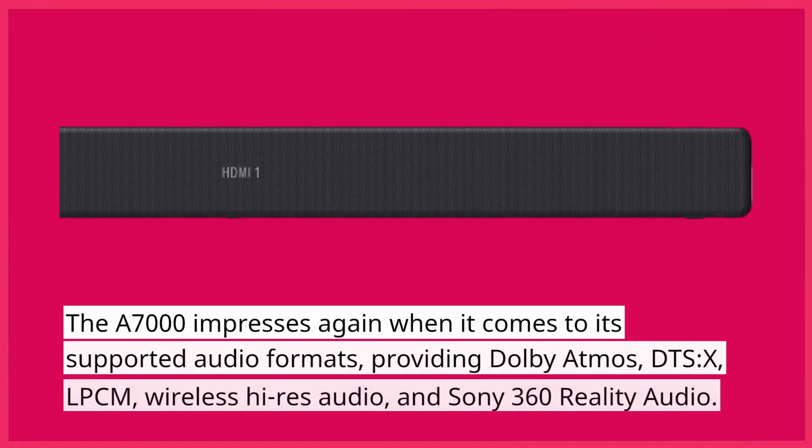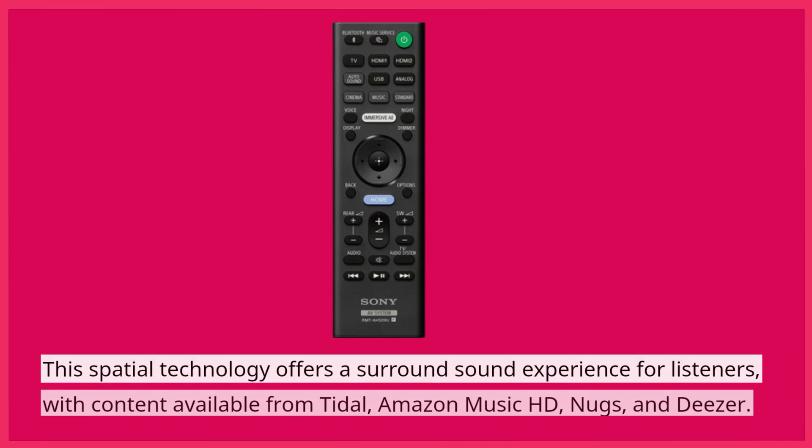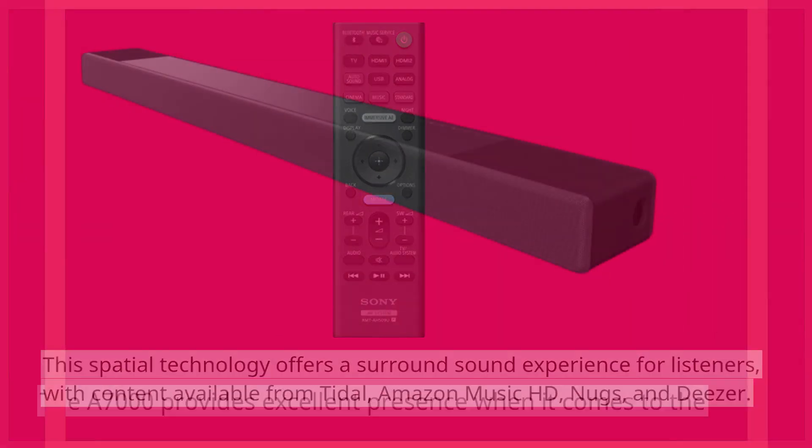The A7000 impresses again when it comes to its supported audio formats, providing Dolby Atmos, DTS:X, LPCM, wireless high-res audio, and Sony 360 Reality Audio. This spatial technology offers a surround sound experience for listeners, with content available from Tidal, Amazon Music HD, NUX, and Deezer.